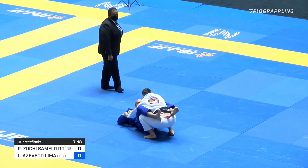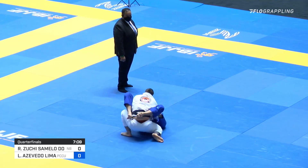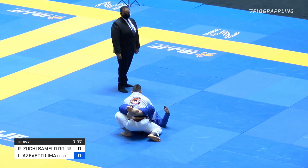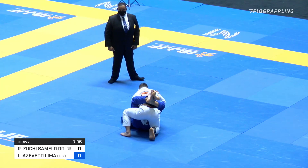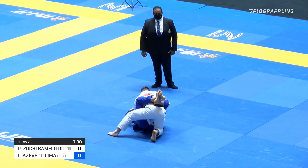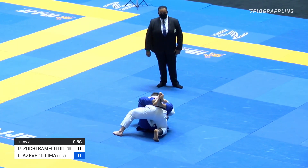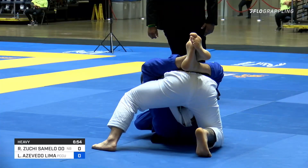Assessing his options. Keeping him on a very low base. A little over three minutes down here.